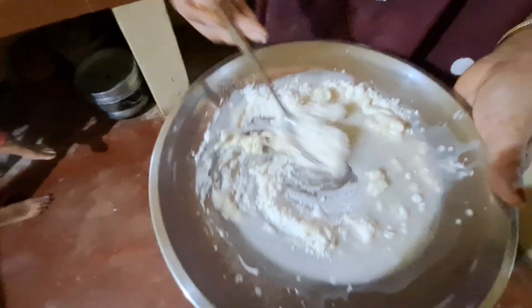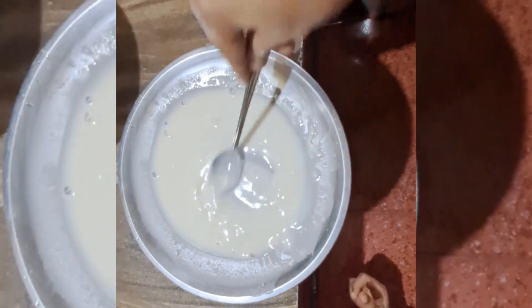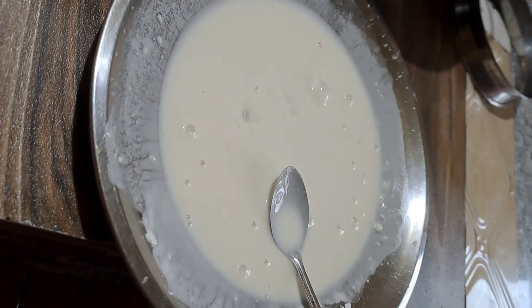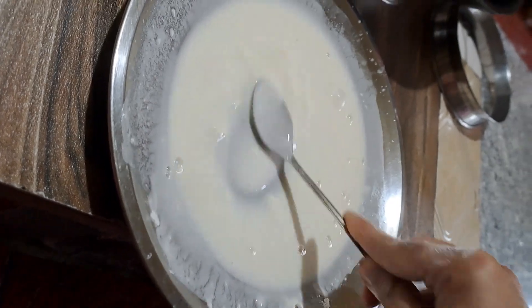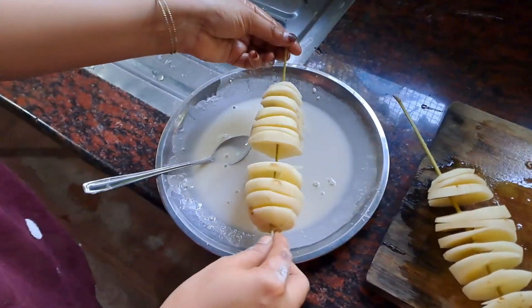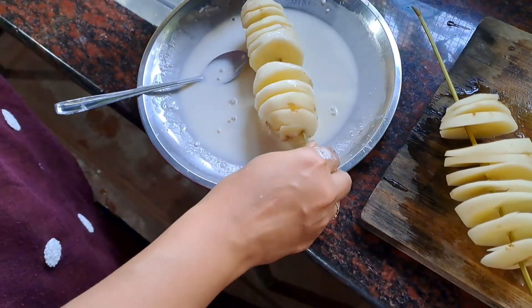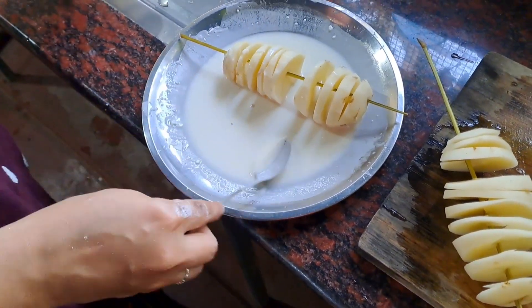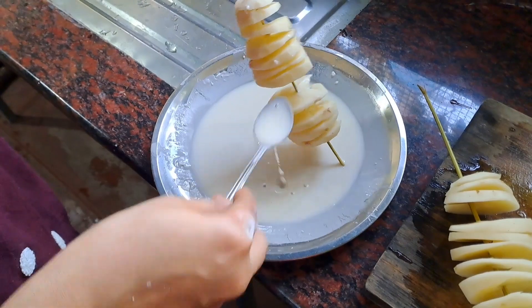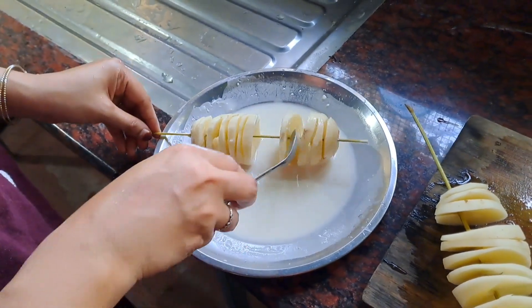I am going to cook it on a cutting board. I am going to cook the pan, I am going to cook a corn pot. You can cut it in the middle portion of the pot.